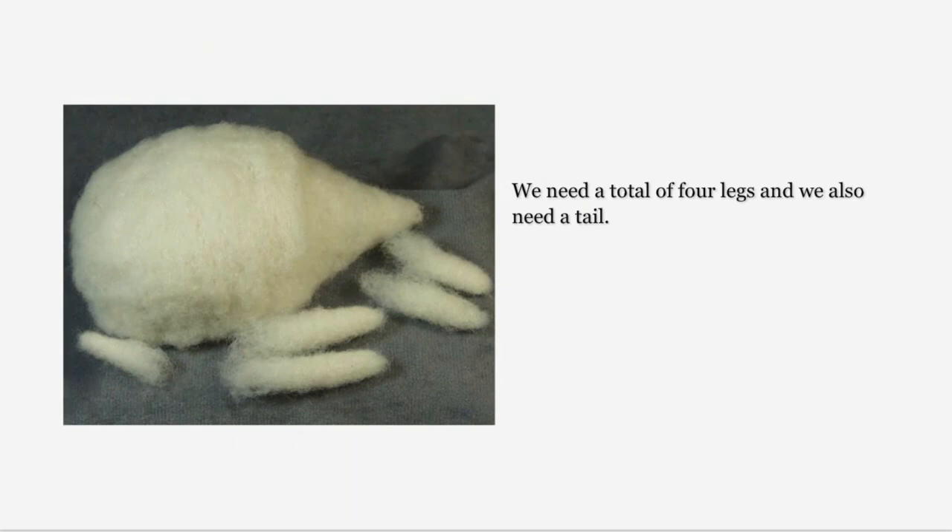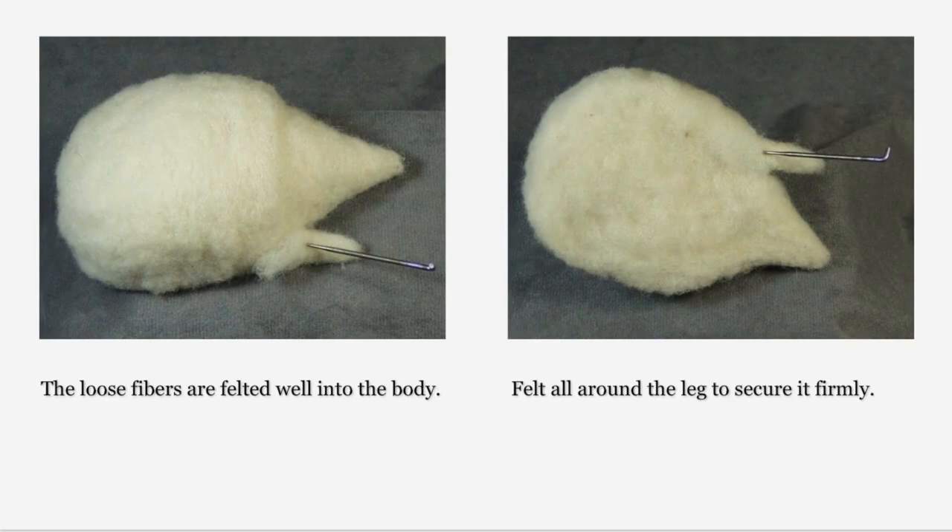You will need to make three more legs and a tail — the tail is just a smaller version of the legs. It is only important that all the felted portions be of similar size; the extra length and loose fiber will disappear when the legs are felted to the body. Those loose fibers we left when making our legs will now assist us to felt the legs to the body — felt all around the leg to secure it firmly. This is a pin cushion, so we want to secure the leg so that it is not obvious where it has been joined and will stay in place when gently tugged, but we don't need to spend a lot of energy needling the leg to the body.